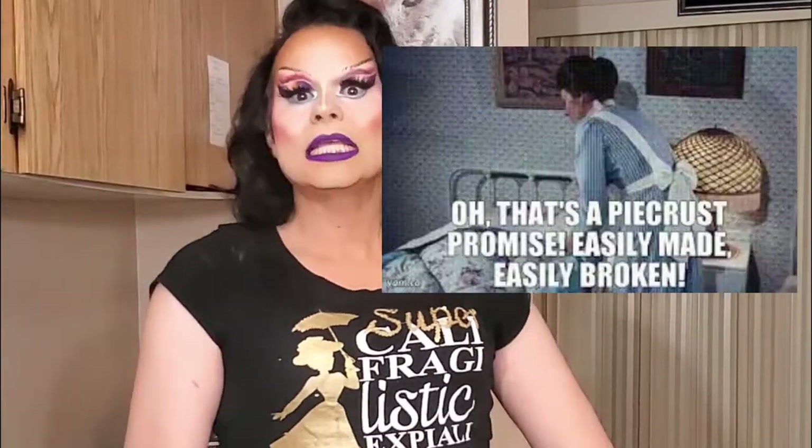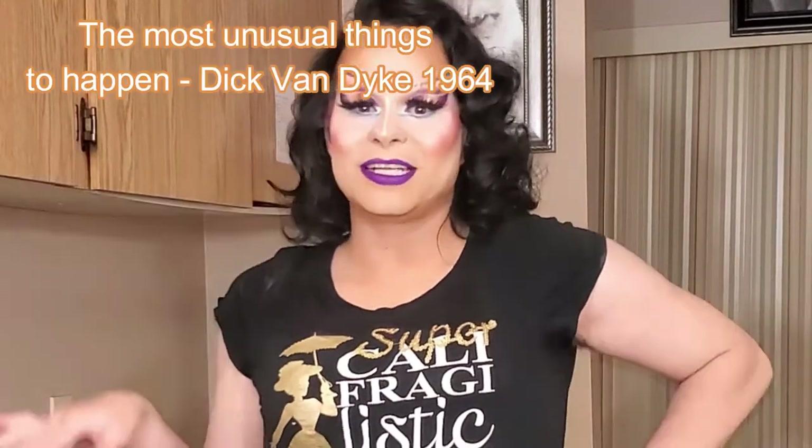Hey Bubbles! So glad you could make it back to my channel. Today we're making a practically perfect pie fit for Mary Poppins herself. And as she would say, that's a pie crust promise — easily made, easily broken. Today we're going to prove that you can make pie at home. You can make it as quick as you can say it — Bob's your uncle. And the most beautiful things begin to happen.